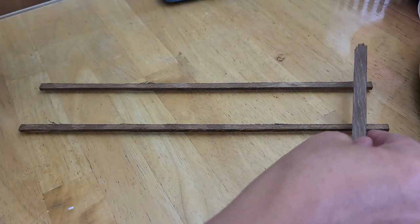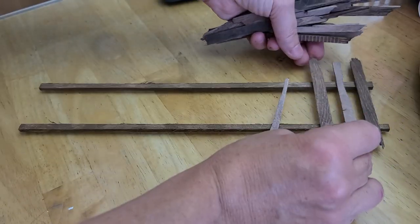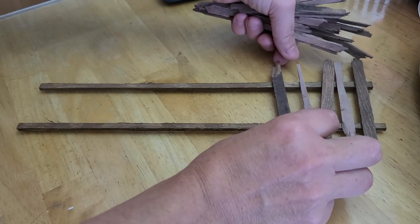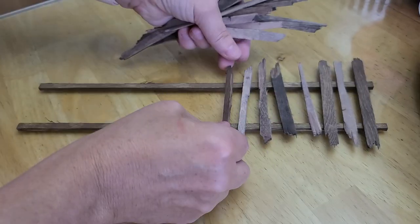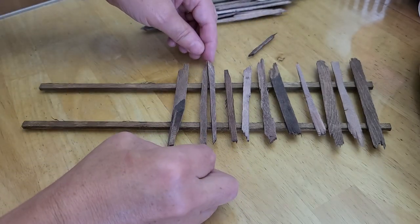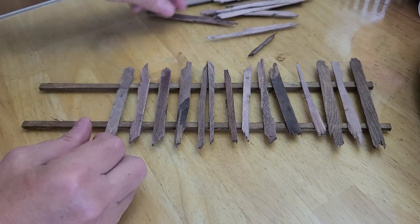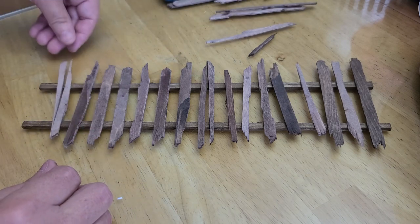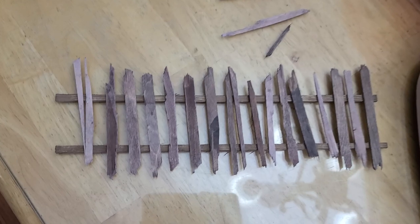So what you can do is you can take two of them and then you can put your pieces of wood on here all different ways, and you can make yourself a fence. It doesn't have to be perfectly straight — you can do some crooked, some straight, and it can kind of look more rickety like that. You can use that for your haunted house, your graveyard, whatever you want.